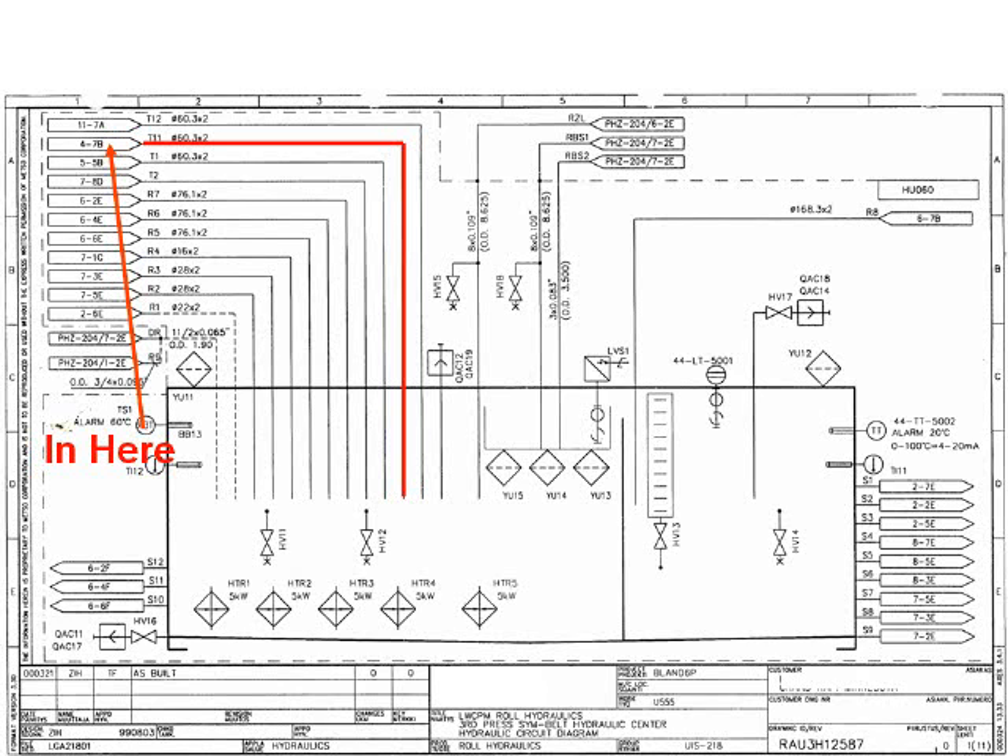Many flow paths through this machine traverse several more pages than this one does. While this type of schematic is quite valuable to the installation crew, it can be frustrating and time consuming for even the most experienced maintenance professional. And if the technician has limited schematic reading skills, these drawings can be worthless as a troubleshooting tool. Usually, he will resort to parts changing to attempt to restore the machine to service.